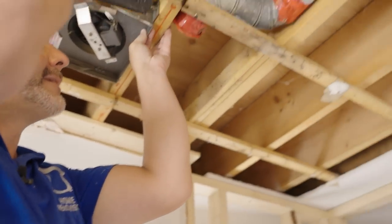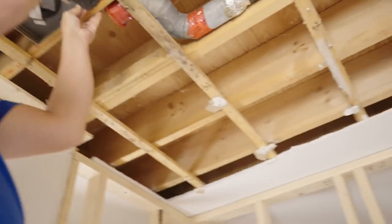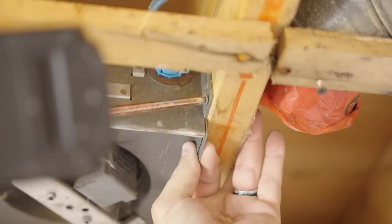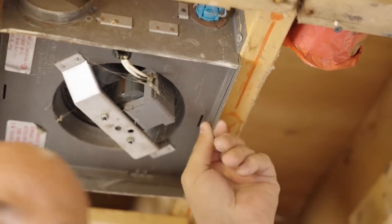For best practice, take this one and put it in this hole right here so that it isn't going to come loose and slide around on you. That keeps the fan from coming loose and wiggling over time.